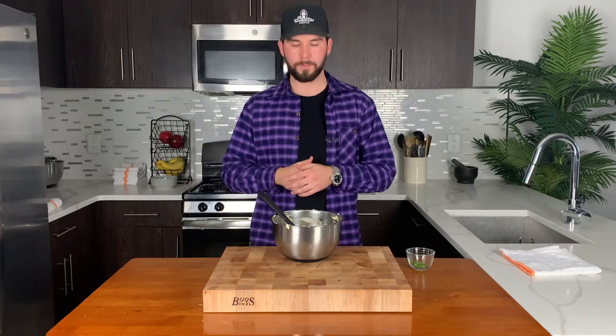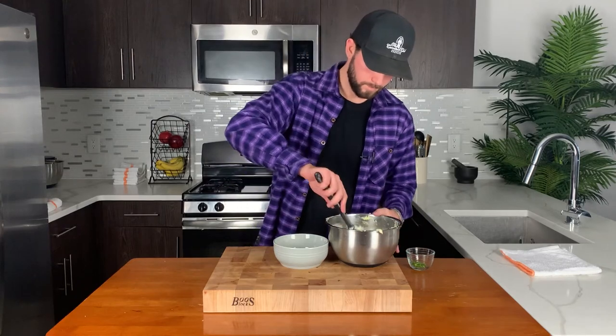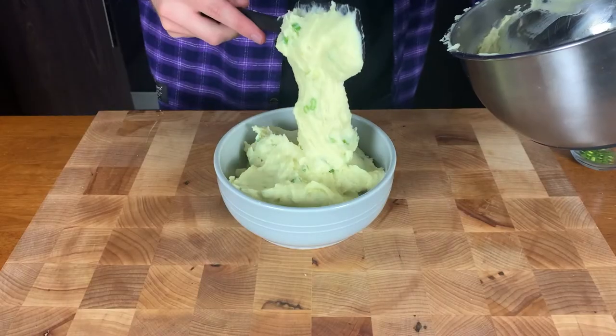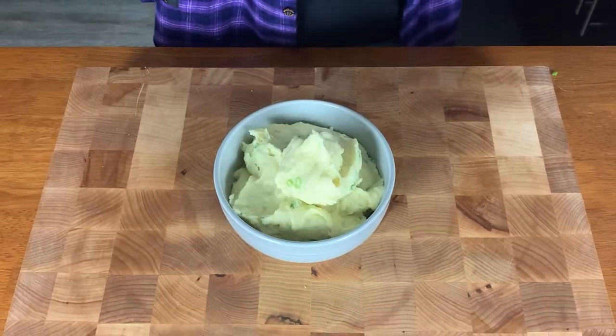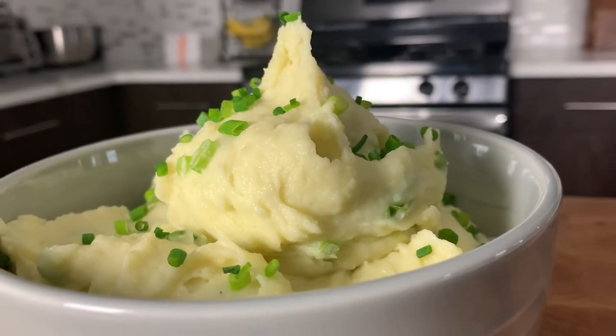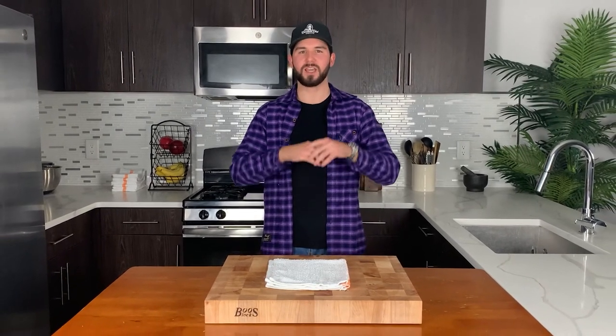This mash is done. We're going to plate it right away, top it off with a little bit of fresh chives, and we're good to go. And now comes my favorite part. Unreal. So there you have it — the penthouse of potatoes. Make this mash for your holiday dinner. It will be a star.